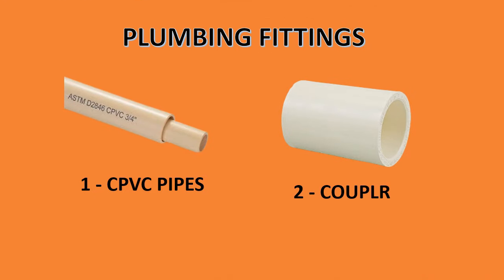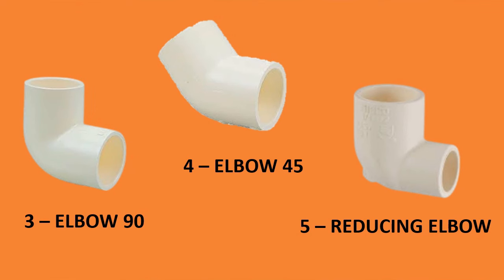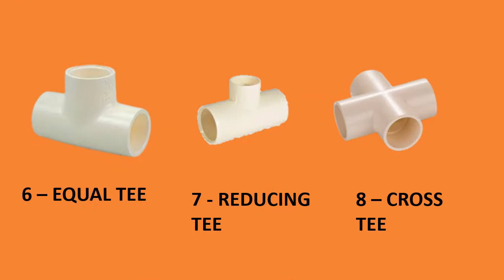Plumbing fittings: number one, PVC pipes; number two, coupler; number three, elbow 90 degree; number four, elbow 45 degree; number five, reducing elbow; number six, equal T; number seven, reducing T; number eight, cross T.